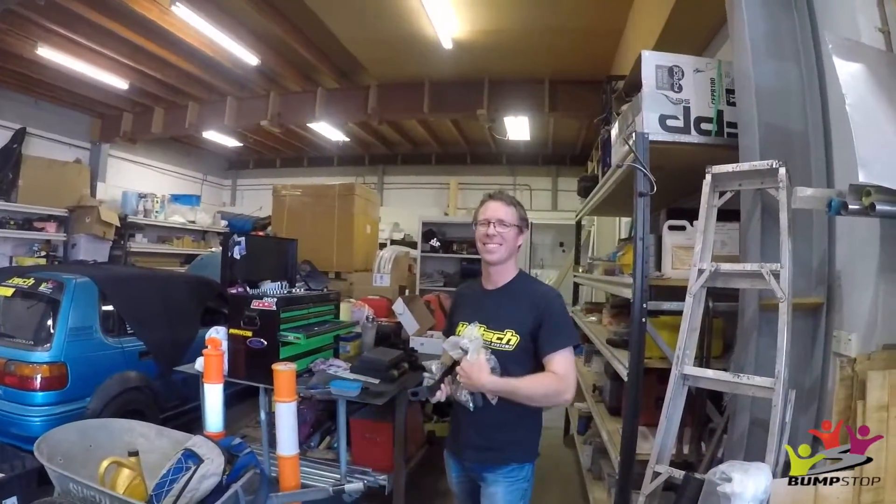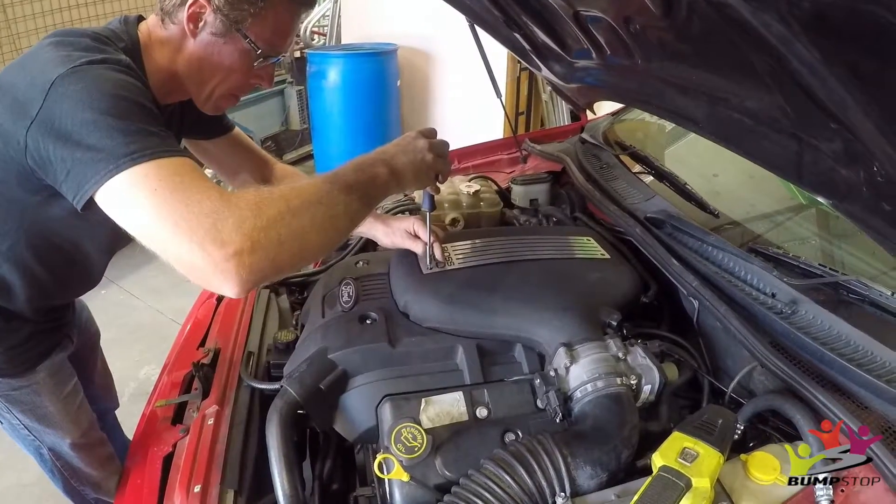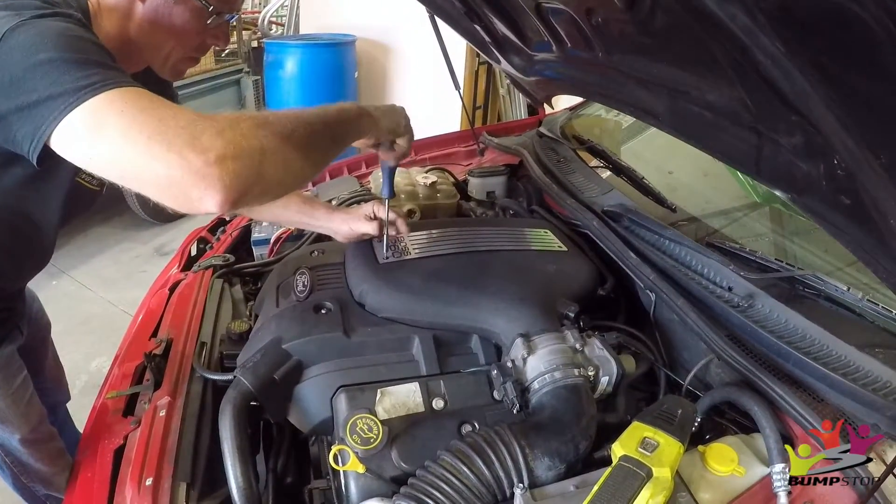So why are we doing the timing chain? Oh, all kinds of reasons — because it sounds like a tractor and we don't want it throwing a timing chain at drag week. Because then Steep would win in running, and we don't want that. So the first thing we're going to take off is the plenum and all the intake stuff.